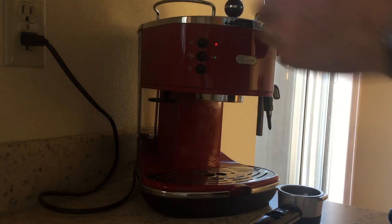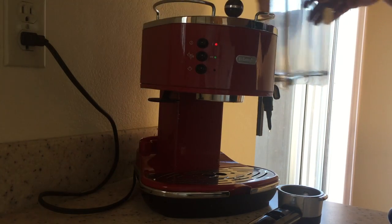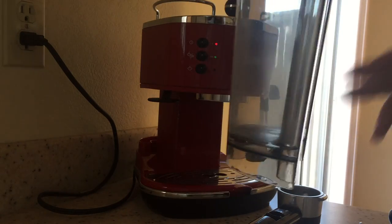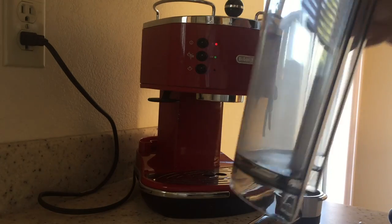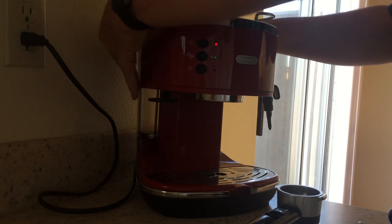The water tank on the back just lifts off like this with two hands, and it has a very handy little handle for filling it under the tap. After six months of use, the sealing on the bottom has been really good. It's very clear and has good capacity, so I'm very happy with the design there.